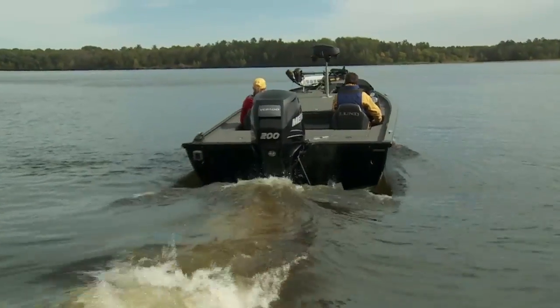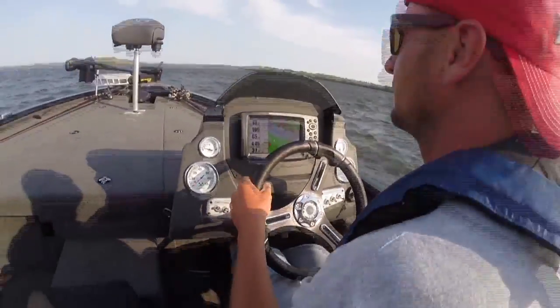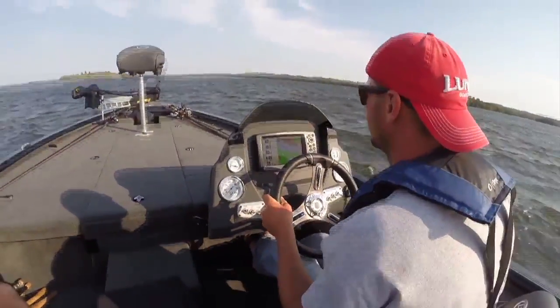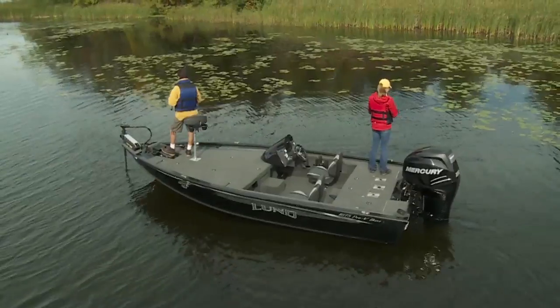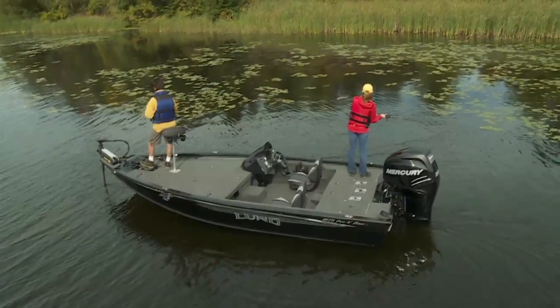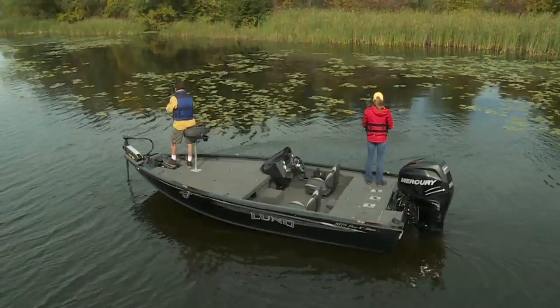Lund's IPS-2 hull gets up and running in a flash, gliding across rough water with far swifter recovery than heavier fiberglass when you're cutting across long distances in big waves. Yet at rest, it's basically the same draft as a traditional bass boat, allowing you to fish the extreme shallows with ease.